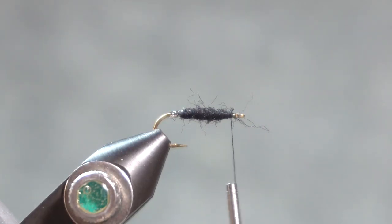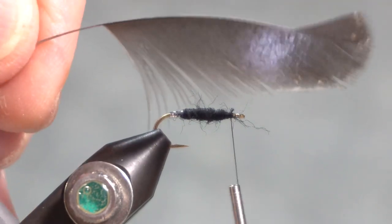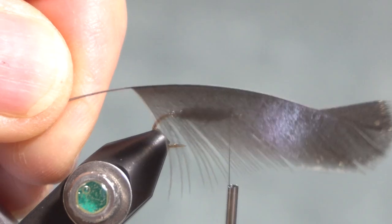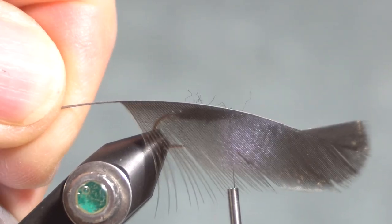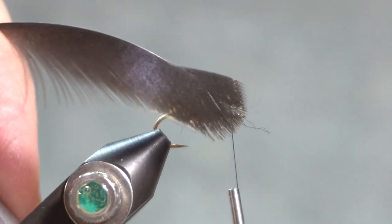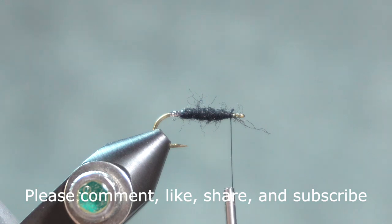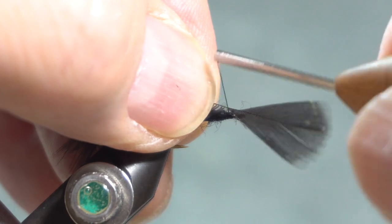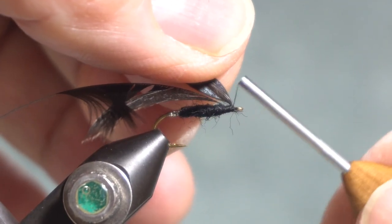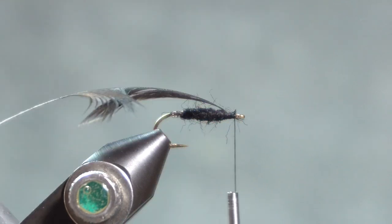For the hackle, I do have some black hen cape or hen saddle. I have taken that hen saddle feather and stripped off one side. So with the feather shiny side out, dull side towards the hook, when I wrap it, that'll make the fibers bend backwards and flow back towards the bend of the hook. I'll grab the tip, separate out the tip to tie in, and do a few wraps around there just to grab that — I can wrap underneath of it too. I've discovered that trying to break that tip off, I end up pulling the whole hackle out, so I'm just going to clip it off.